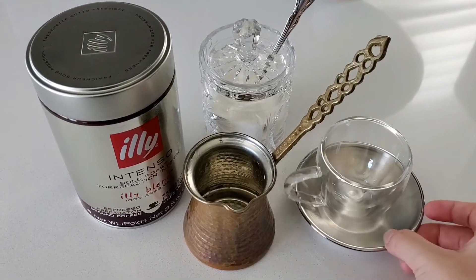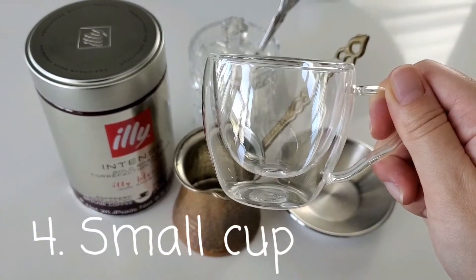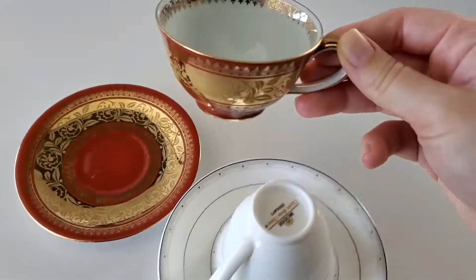Then we need a cup to pour the coffee into. Generally we use small cups, but you can also use these authentic cups if you have some.